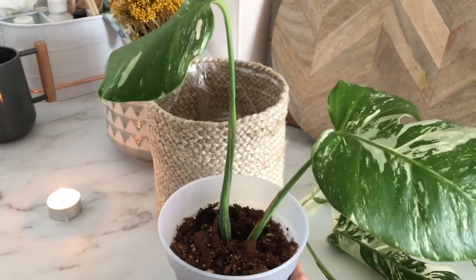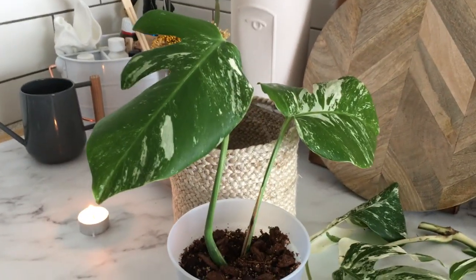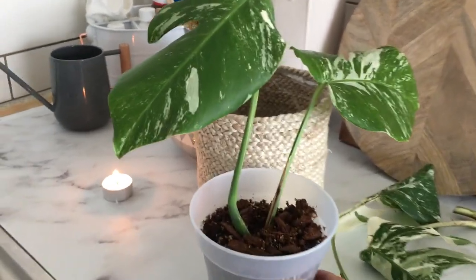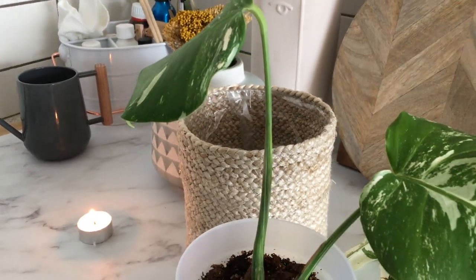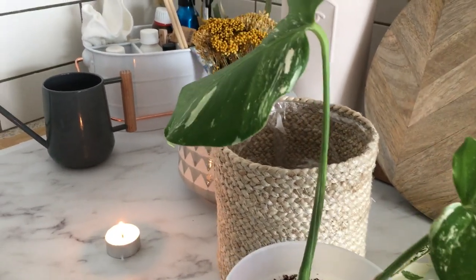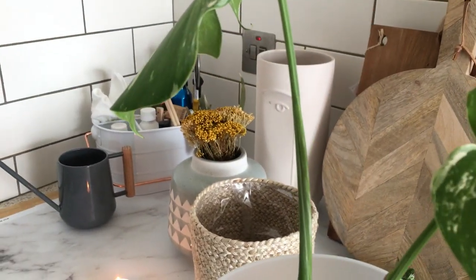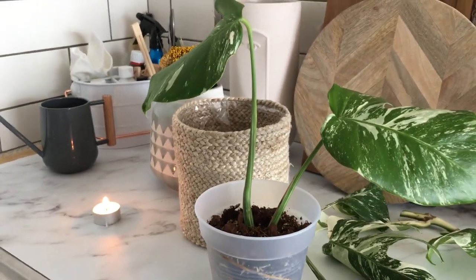At some stage I'm going to sell this, so that'll be interesting. I can't wait for this to get a new home, but I'm only going to do that after it has produced its third leaf. Its third leaf is looking very promising — there is a third leaf starting there and I'm really excited about that.